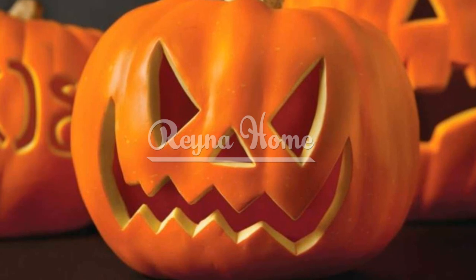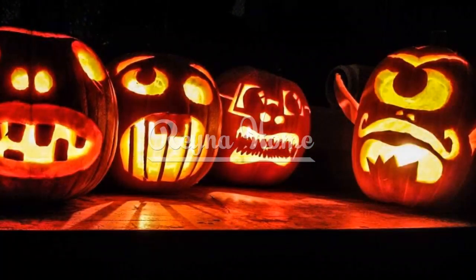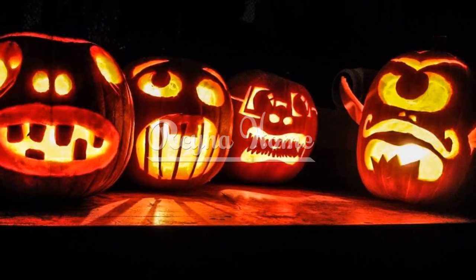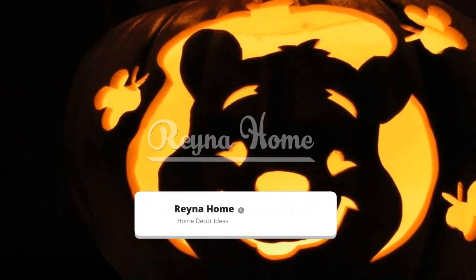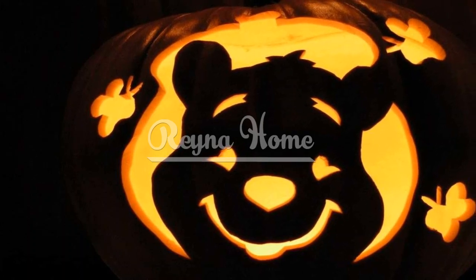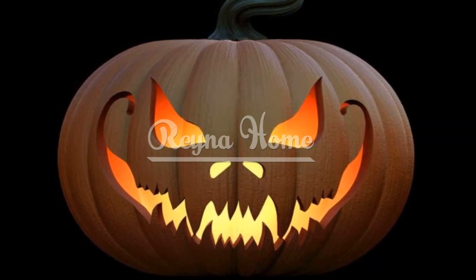Thematic motifs for pumpkin carving. Classic Jack-o'-Lantern: delve into the significance of the classic design. Explore how crafting a traditional jack-o'-lantern with a wicked grin and triangle eyes captures the quintessential Halloween spirit. Spooky Silhouettes: discover the appeal of silhouette designs. Learn how intricate and eerie silhouettes, such as haunted houses or menacing cats, create an atmosphere of mystery.